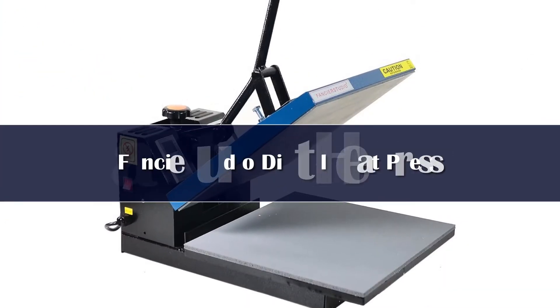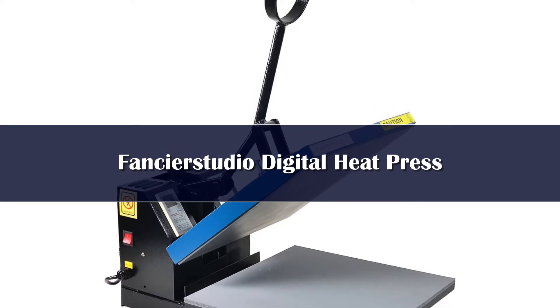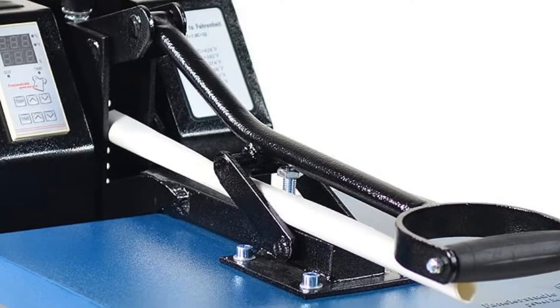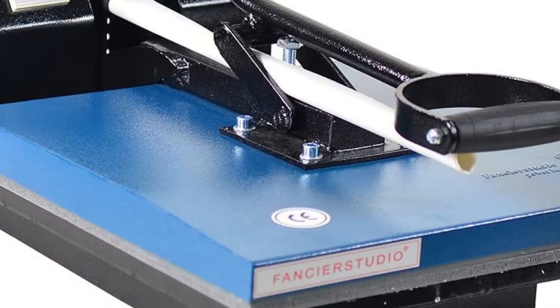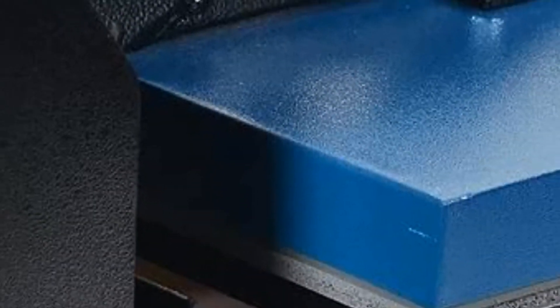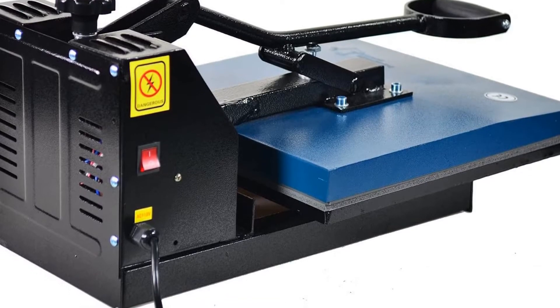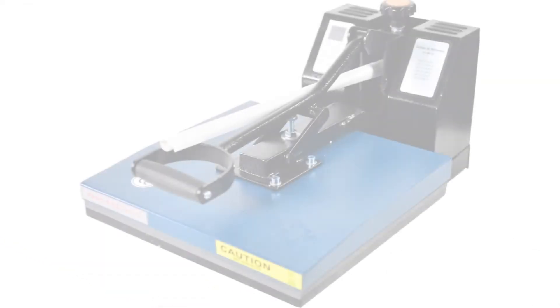Number 4: Users opt for a reliable and tested product, especially while buying an expensive machine. Thus, the Fancier Studio heat press machine is present on our list. We have the Fancier Studio Power Heat Press, which offers a 15x15 inches working area that comes with a heat press sheet included with the machine.